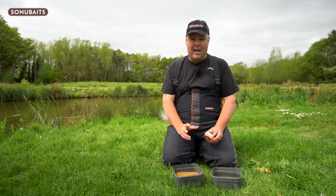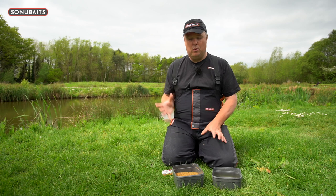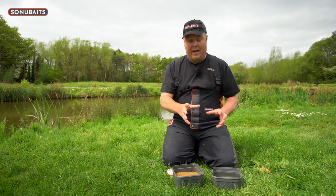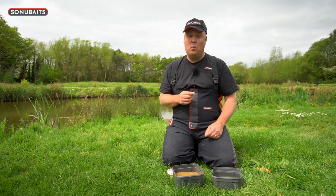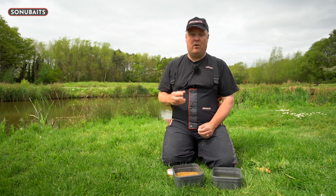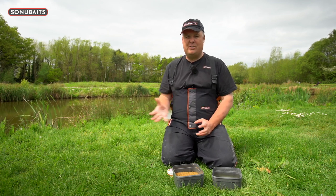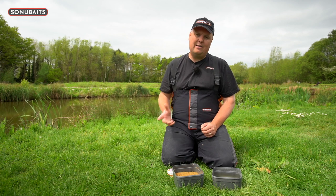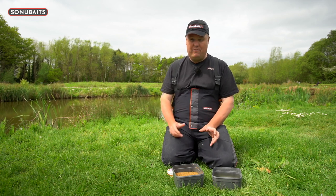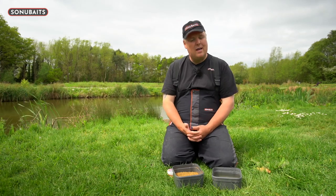What I want to show you now — Jake's going to lay it right over the top — is me putting both feeders into a tub. I'm going to put the micro wafter in, it's sort of a 3.5 to 4 mil size, and show you how perfectly it sits on top of my pile with a little hook. Then I'll also show how I don't like it to be presented — I'm going to put a 6 mil wafter on with a small size 16 hook and show you how it leaves the method ball and doesn't present quite right when it's not used with the right kind of kit. That's why these micro wafters are such a wonderful hook bait for me and have become massively part of my method feeder fishing when targeting small fish.